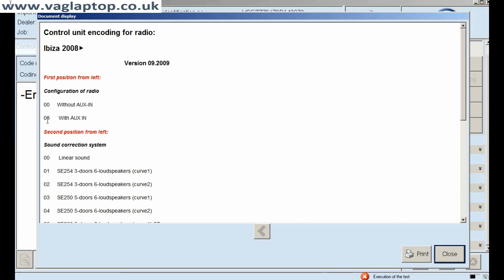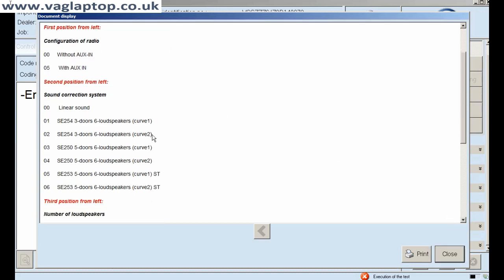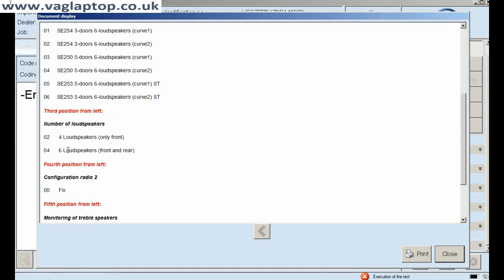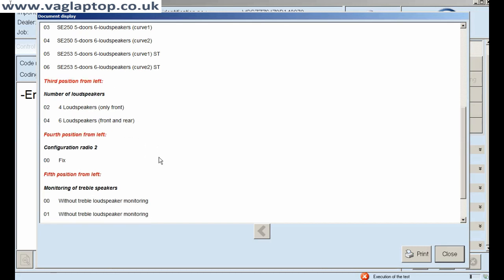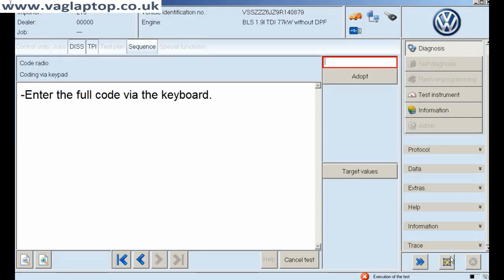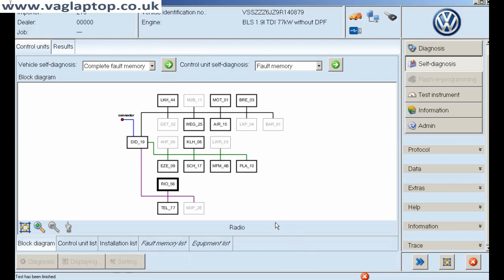So if we press 'done' and continue, we're going to have a look at the target values here, because that will tell you exactly if it's correct or not. Your first two digits — mine is with orgs in 05, so that's right. Your second two digits — mine is a 5-door or 6 loudspeakers, so that's correct again. The next one is 04 — that's 6 loudspeakers front and rear, and so on. So it is coded correctly. I'm not going to change it because there's no need to.